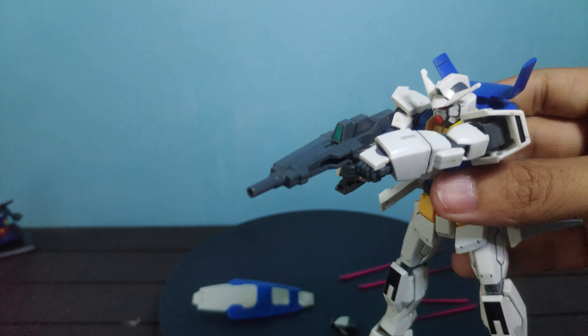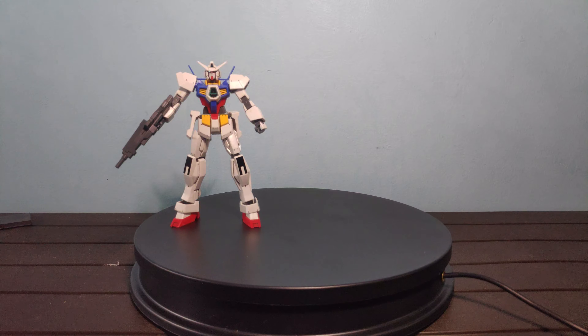Hello everyone, this is my review for the High Grade Gundam H1 Normal from the Mobile Suit Gundam H series.